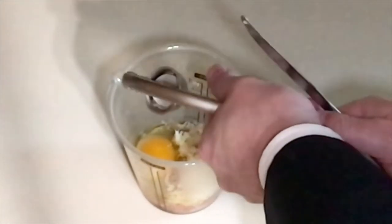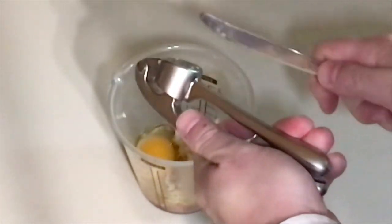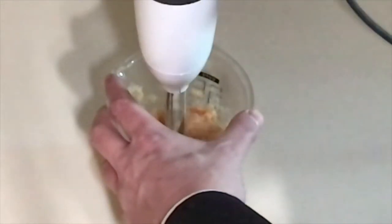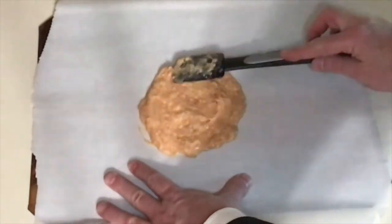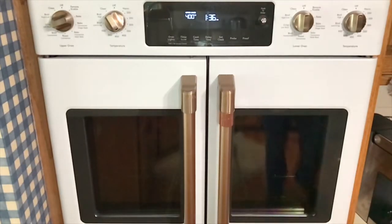Use a garlic press to crush in the garlic. Now is a good time to hit the like and subscribe buttons. Then puree. Next, spread the chicken puree into a pie shape on a parchment paper lined cookie sheet. Bake at 400 degrees for about 15 minutes.